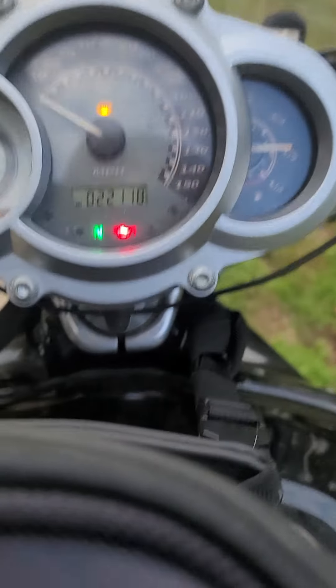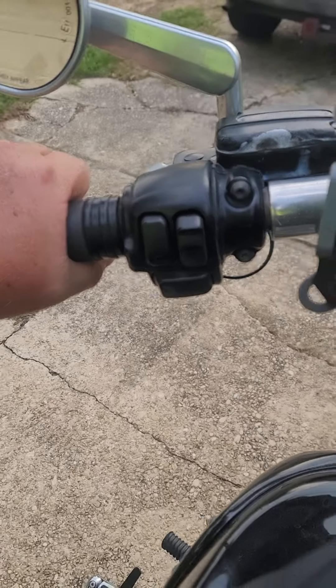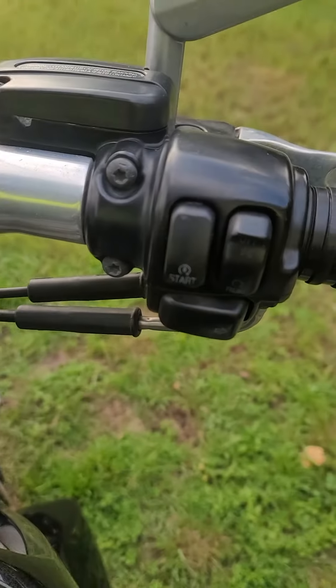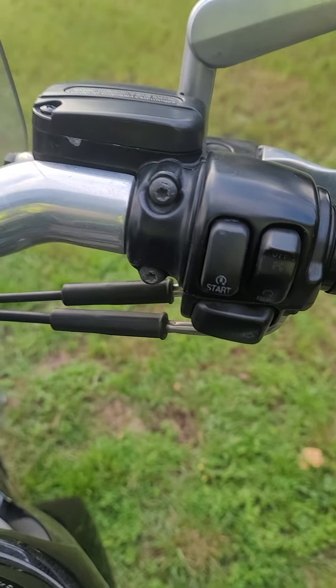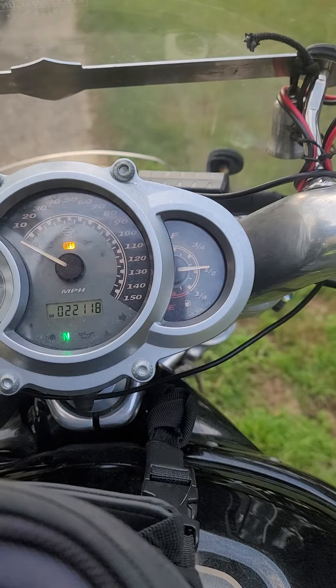22,118 miles. Turn the little switch to start — and of course pull the clutch, always pull the clutch — and now we're running.